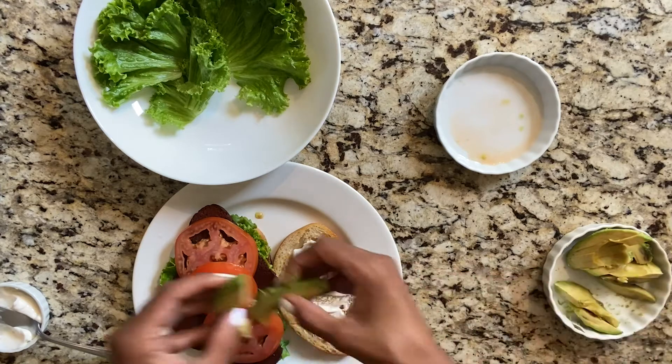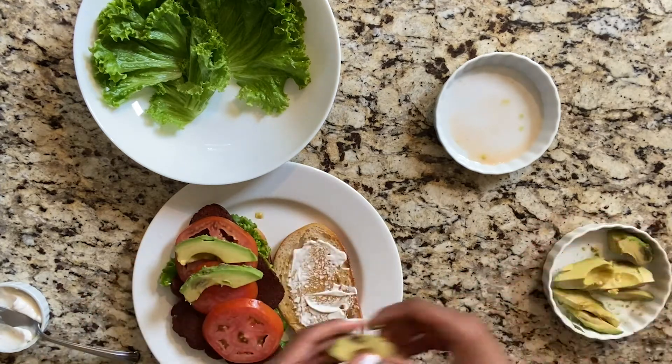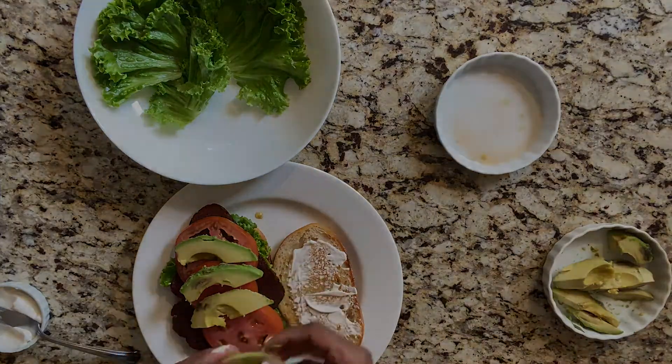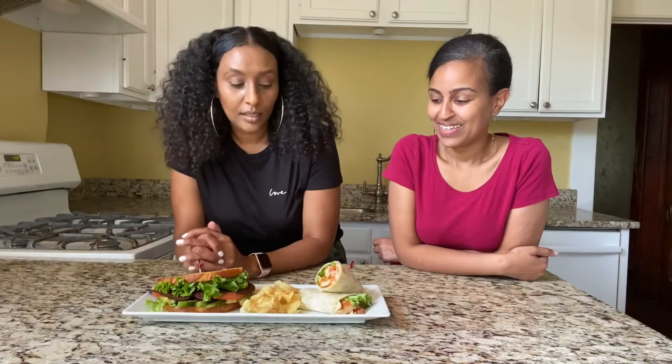You can never go wrong with avocados — sorry, it's slipping and sliding out of my hand. Okay, we're all done! Took us 15 minutes for each meal. We paired it with some kettle chips because I love kettle chips and we're ready to eat. Don't forget to like, subscribe, leave your comments below, and let us know if you want to see more of our under-15-minute meals. Thanks for watching, bye!